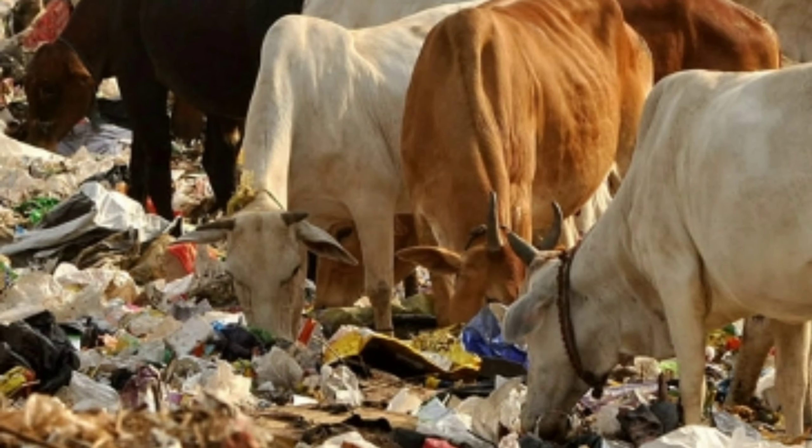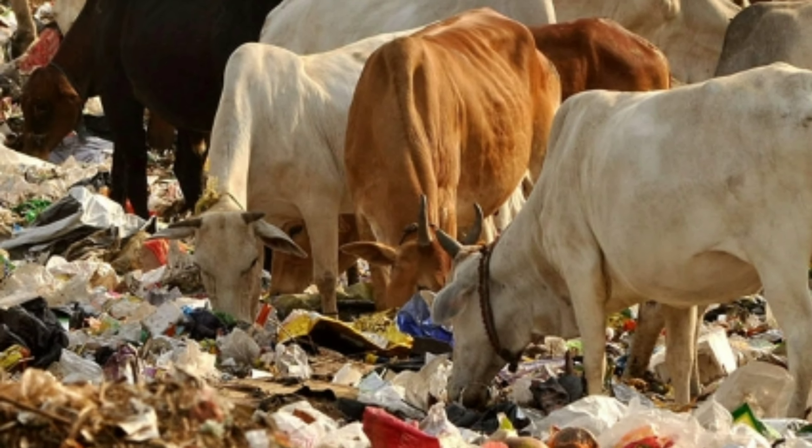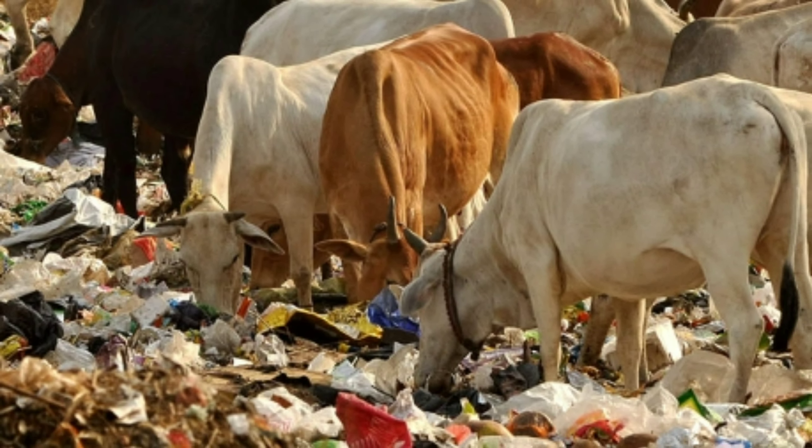Our everyday plastic waste is not only stuffing the landfills but also the biggest cause of land pollution. Ocean life is being harmed by dumped plastic waste. Stray animals like cow, dog, and pigs eat thrown leftover food along with its packaging, which is risking their lives. Plastic is directly or indirectly harming all species, whether they are humans or aquatic animals.